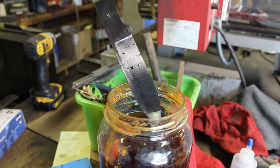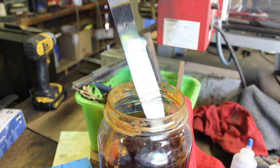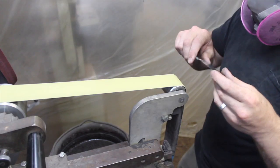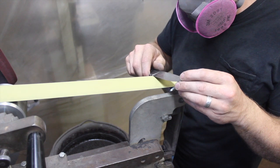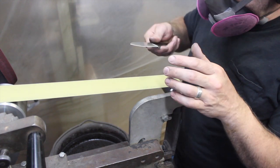It pulls that pattern out basically immediately and it's able to get the etching done in just two rounds, cleaning it off in between with that nice fresh ferric chloride.